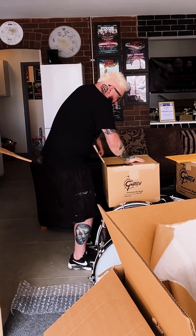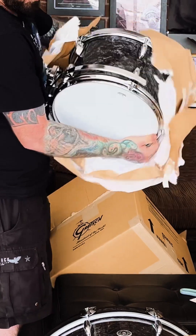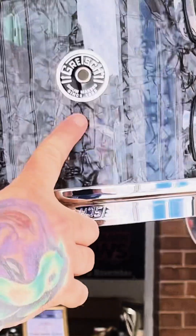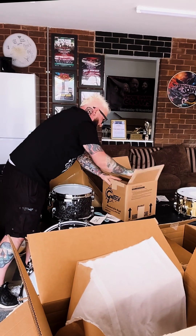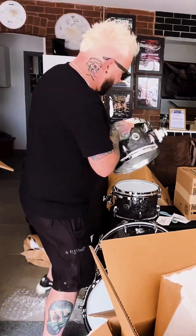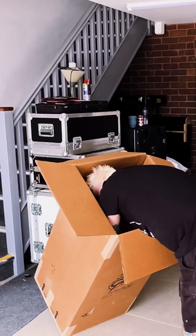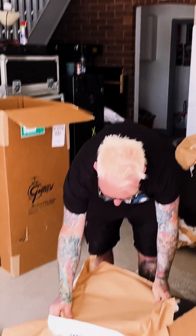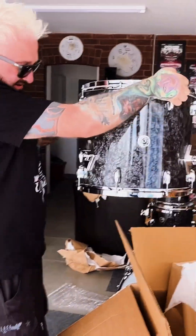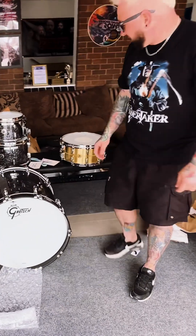Bell Brass snare - oh, it's just stunning, absolutely beautiful. Look at that badge. There's a 15 inch, there's a 10. Beautiful, absolutely stunning. There's a 16 - whoo, stunning. So the full kit: 10, 12, 16, 18, 22 by 18, and the Bell Brass snare.